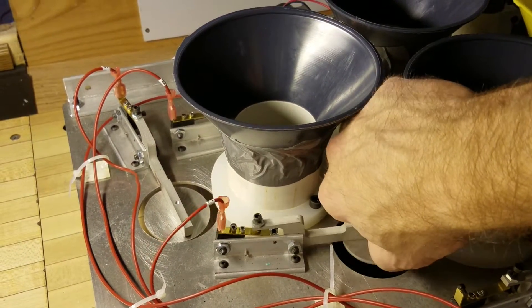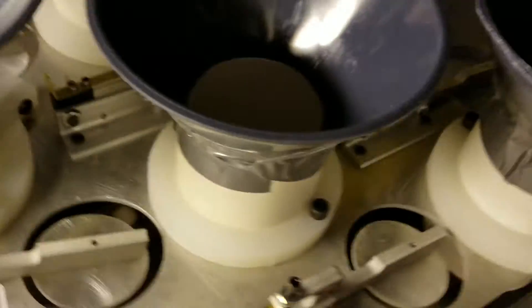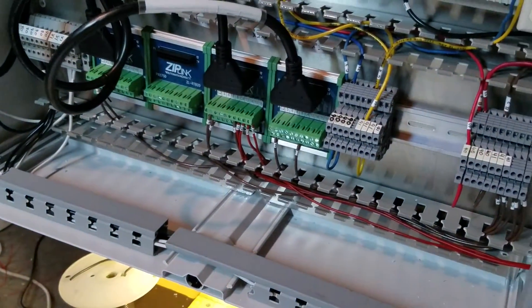There you go, you can see the pivot going on there that completes a switch, and the wires all run up and through here, coming up and over and then into the control box — that's where I'm wiring everything. I am going to put a cover around all the wires, but right now I'm just running them.